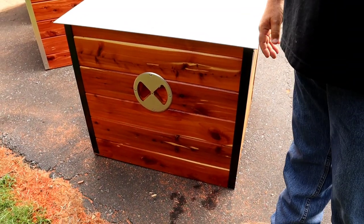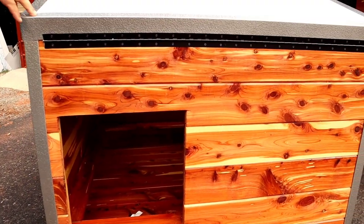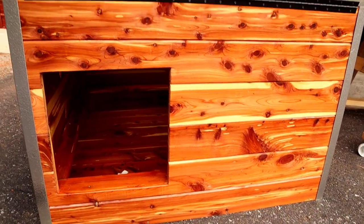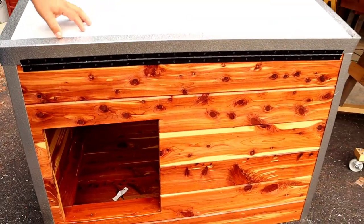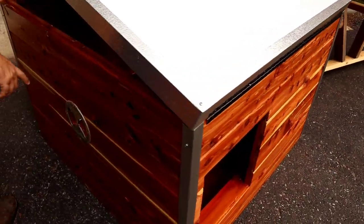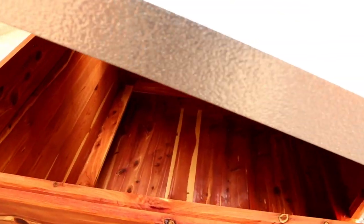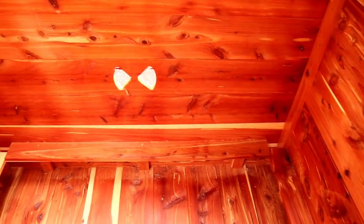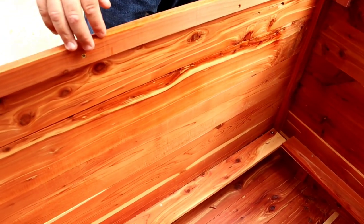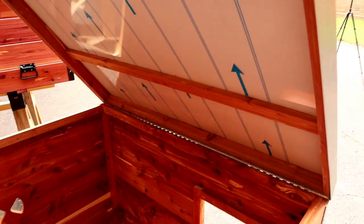These are our new GNR Cedar Whelping Boxes. Got all tongue and groove cedar floor. It's got a six-inch pig rail, three inches wide, and all of our aluminum trim. It's got the aluminum top, two-sided aluminum. It's got an adjustable vent on both sides — open it in the summer, close it in the winter. It's got about 30 inches tall, so it gives the mama plenty of room to have the puppies. They'll also be protected inside with the pig rail. The lid opens so you have easy access to your puppies or the mama without having to get in there.